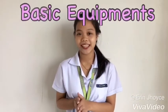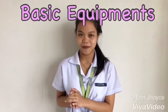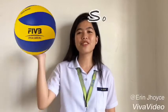So, we're done talking about 10 facts about volleyball. Now let's proceed to the basic equipments of volleyball. The first equipment in volleyball is the volleyball ball.